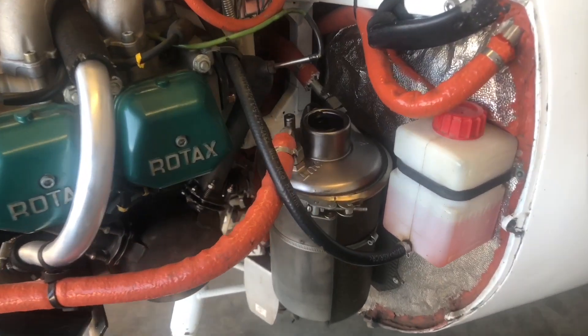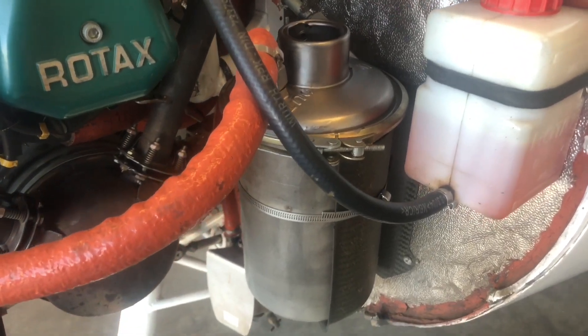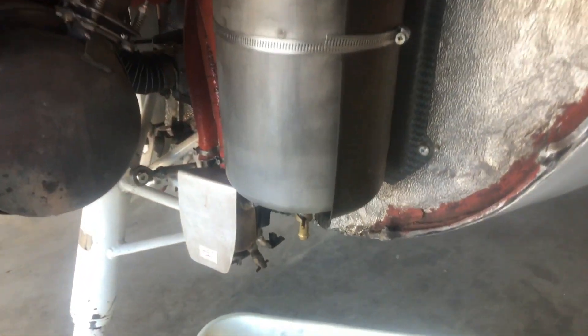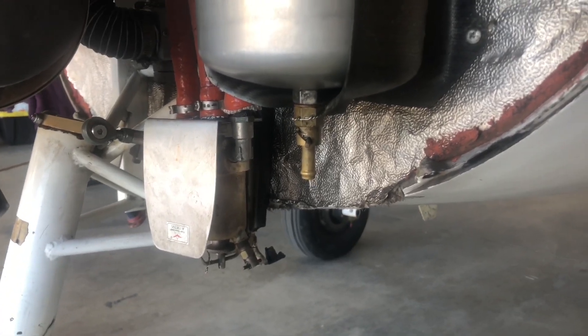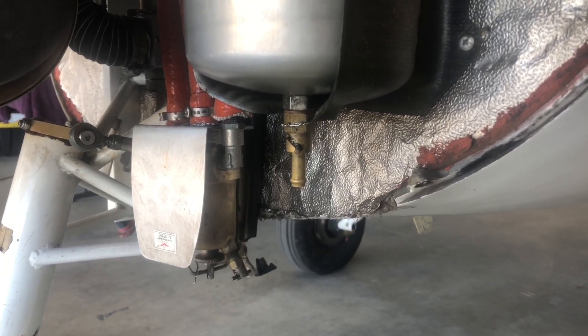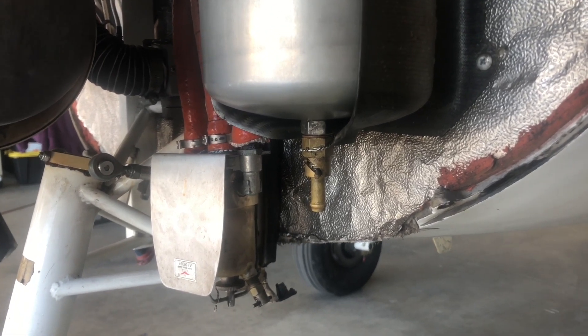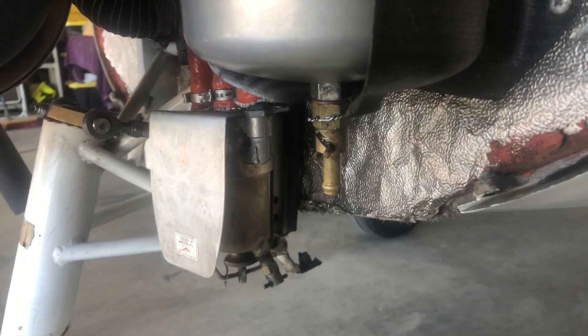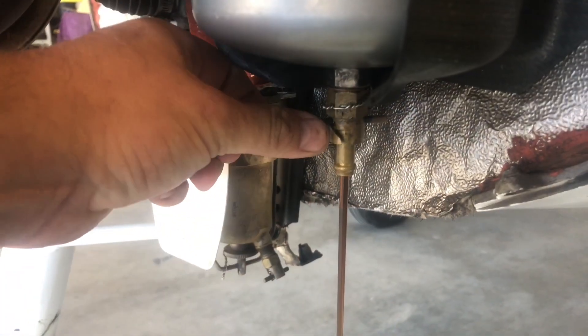We've determined that all the oil has been returned from the bottom of the crankcase into the sump. The next step is to go to the bottom of the sump and drain the oil out. On this particular aircraft we have a Curtis drain valve installed in place of the stainless steel OEM Rotax drain plug. We're going to go ahead and allow the oil to drain into the container.